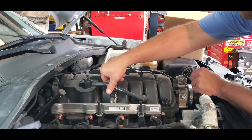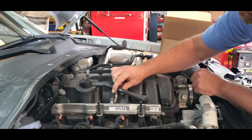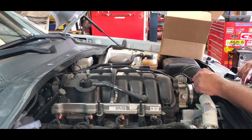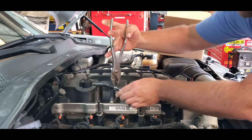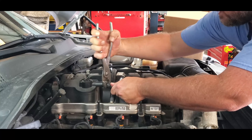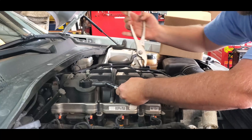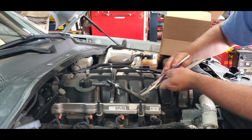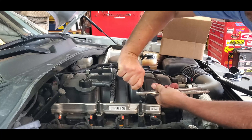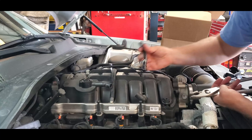The first thing you're going to do is remove your existing line coming from your PCV valve going into your intake. Shouldn't need much more than a pair of pliers. Remove this — it may even just pop out. Easy. Just like that, and you've got that removed.